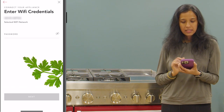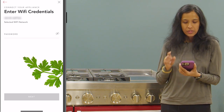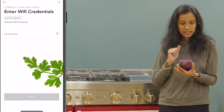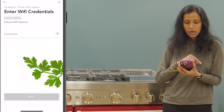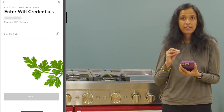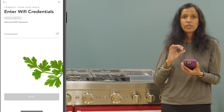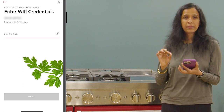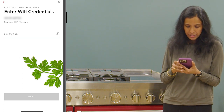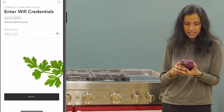The next information we need to provide is the Wi-Fi network. On the enter Wi-Fi credentials screen it will show you the Wi-Fi network to which this phone is connected, and there is an option to enter the password. You need to make sure that you are entering the correct Wi-Fi password for the 2.4 network. The password is case sensitive — do not use auto fill or copy paste to put in the password. I'm going to manually type in the password and then tap on the next option.